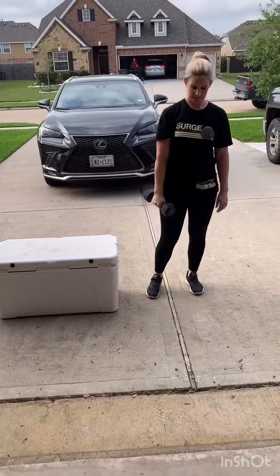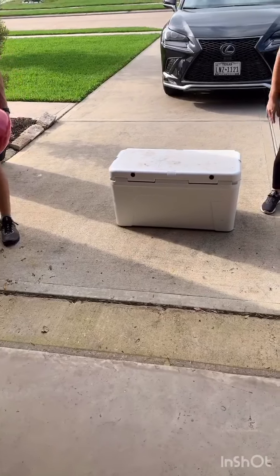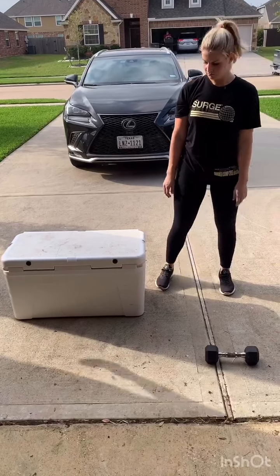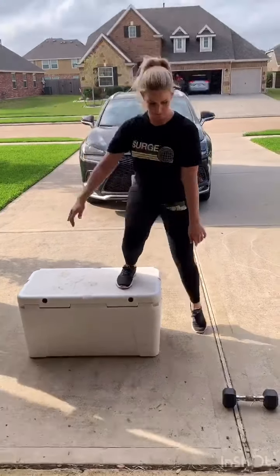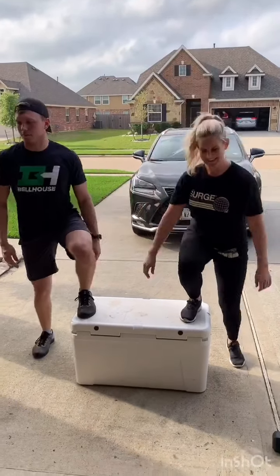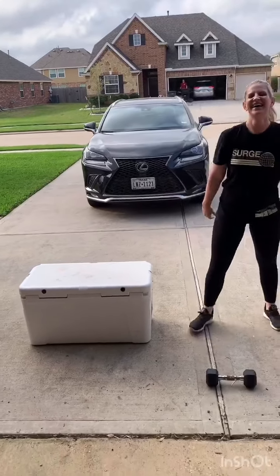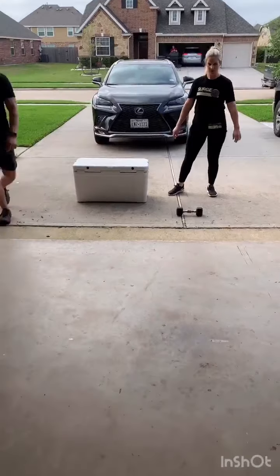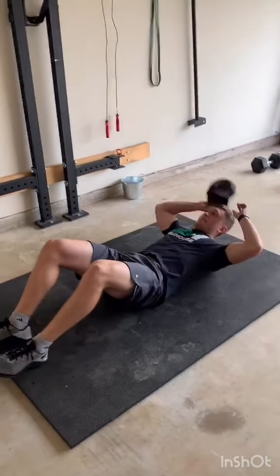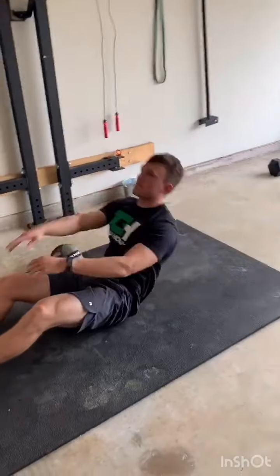The next movement is going to be a lateral step-up. The rest of the movements are the same whether you have equipment or not. We pulled out a nice ice chest — pretty much everybody's got one of those. For the lateral step-up you just stand on the side, step up, and then back down. Chris is going to join in. Next one is going to be just a sit-up. If you have an ab mat you can use that, but it's just going to be a normal sit-up. You can keep those feet out or heels together — doesn't matter — throwing those arms up overhead keeping that back nice and straight.